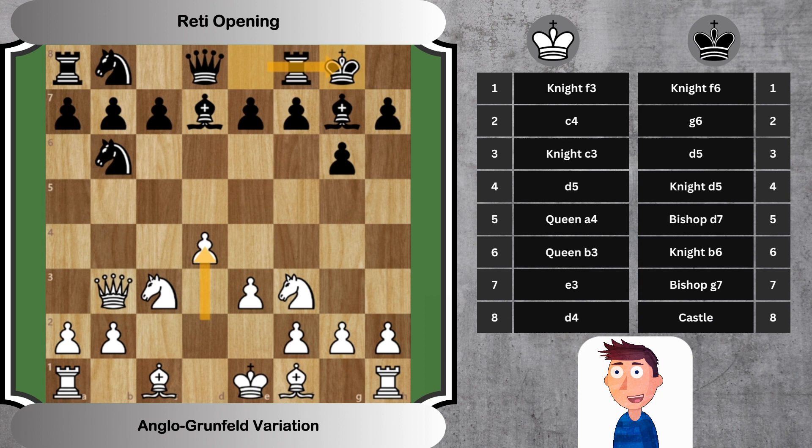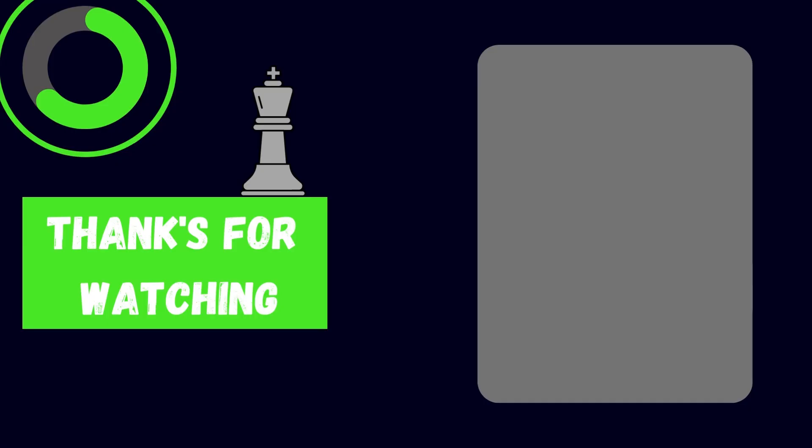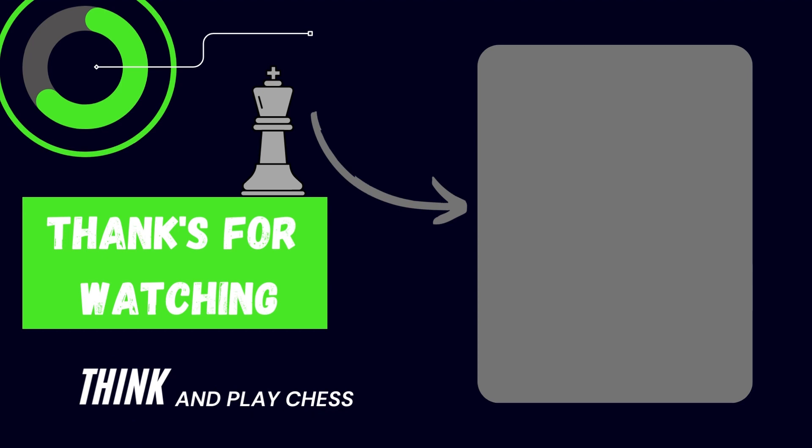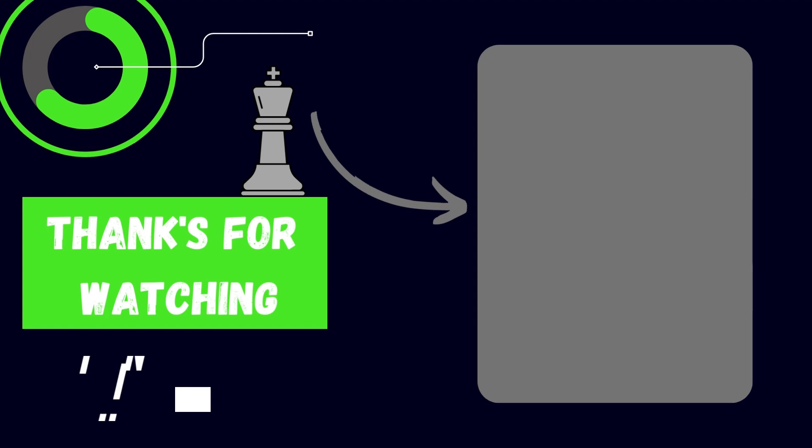Understanding the key themes and strategies behind this opening will give you a solid foundation to expand on in your own games. If you found this video helpful, please hit that like button and don't forget to subscribe to Think and Play Chess for more insightful content. Share your thoughts or any queries in the comment section below. Keep learning, keep enjoying chess, and we'll see you in the next video.